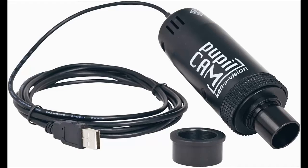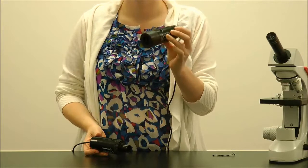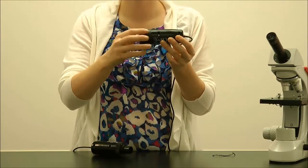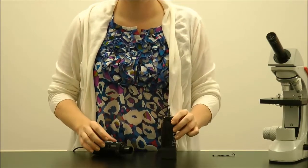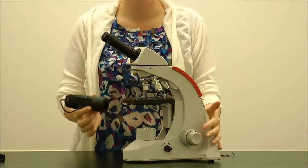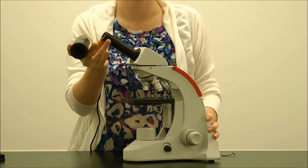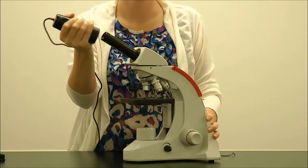To demonstrate with the 1401K-RM PupilCam with the rubber adapter, you will need a compound microscope with an eyepiece diameter of 28 millimeters. It is very simple. Take the 1401K-RM PupilCam and gently slide with a back-and-forth motion all the way down the compound microscope's eyepiece and body tube until the PupilCam will not slide anymore.